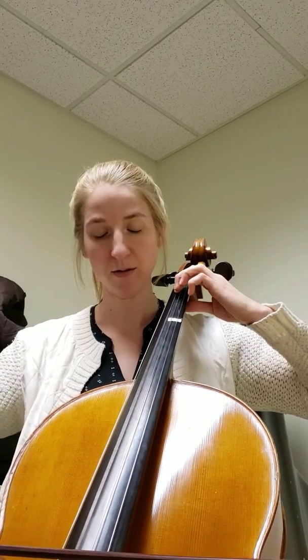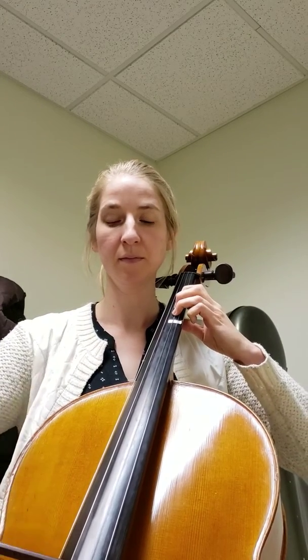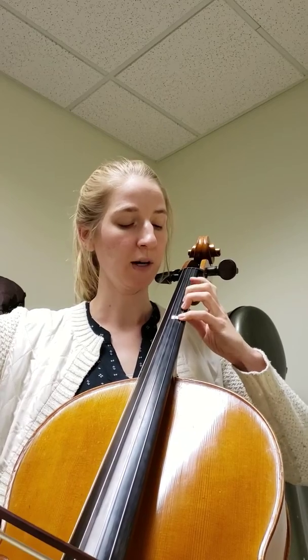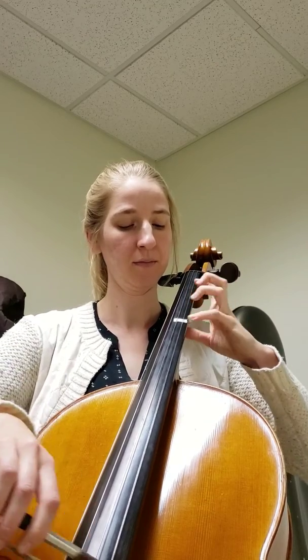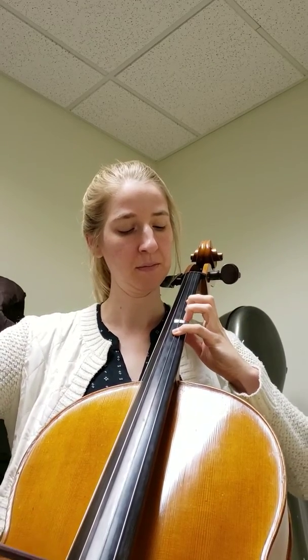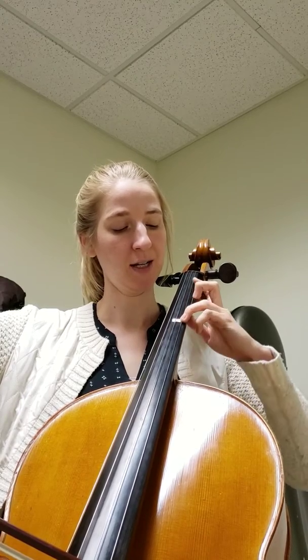Now we shift. This part gets a little bit weird — we're going to do an extension and we're going to stay in extension for a couple bars. Instead of going back to regular D, we're going to put third finger on it and extend backwards.